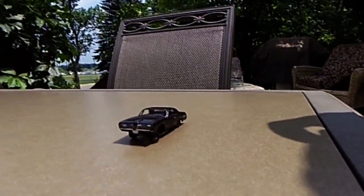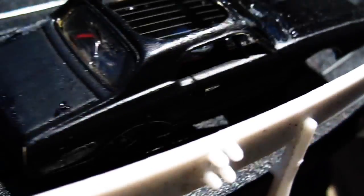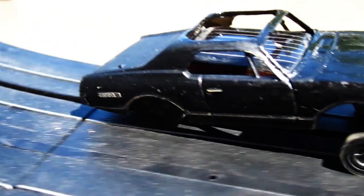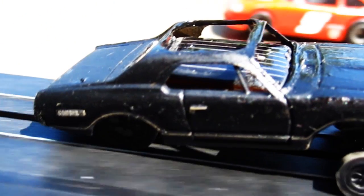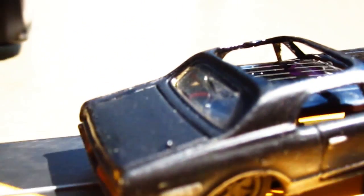Let's put it on the slot car track next. Thanks for watching, folks. I hope this inspires you to maybe do a science project — if you kids are thinking about something you need to do, this is a pretty cheap way to do it. The little car cost $2.39, so it's not very expensive to get involved, and look at all the different things you could probably do with it.